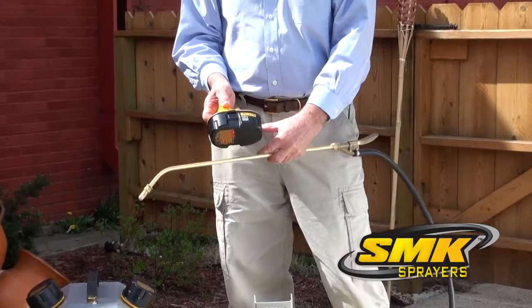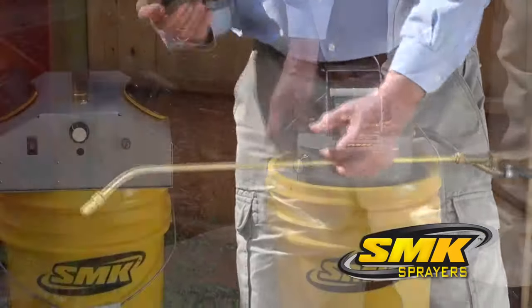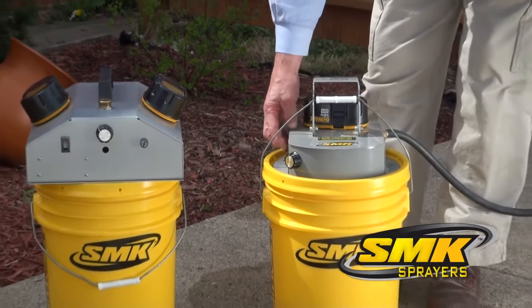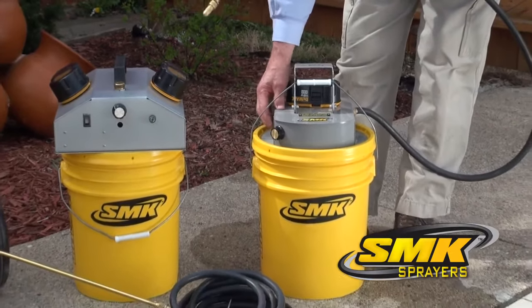Or, if you choose, you can swap it out from other DeWalt tools you may already have on the job site. Finally, flip on the sprayer and adjust the variable speed dial to the output that best suits your job.